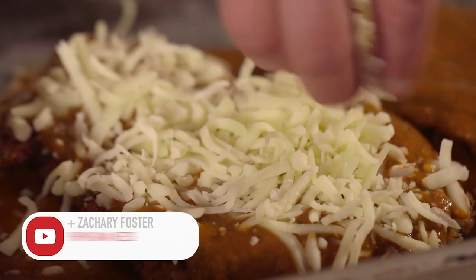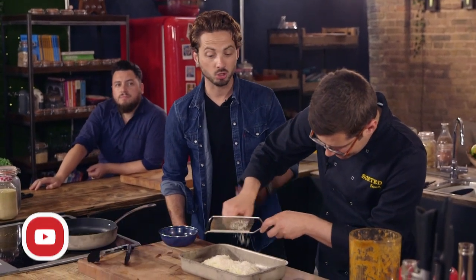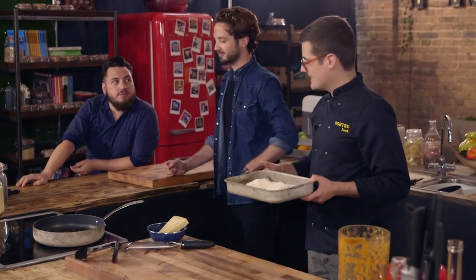Then two types of cheese: mozzarella, because it's stringy, and of course parmesan. A parmigiana wouldn't be a parmigiana without some parmesan. Though traditionally, parmigiana would be an aubergine or eggplant-based dish from Sicily. But this is chicken week, not eggplant week.